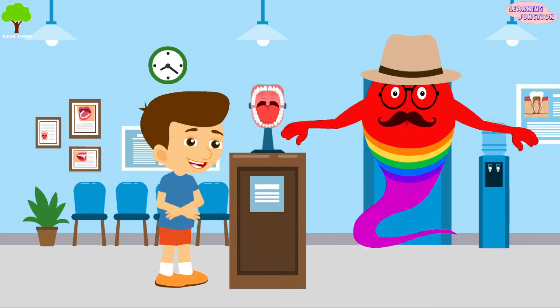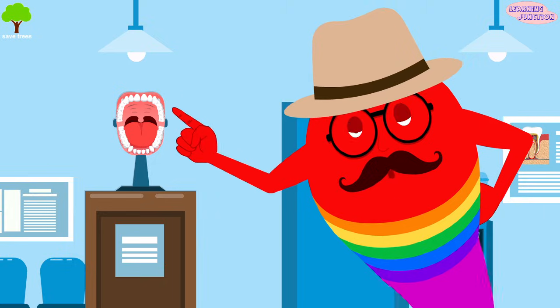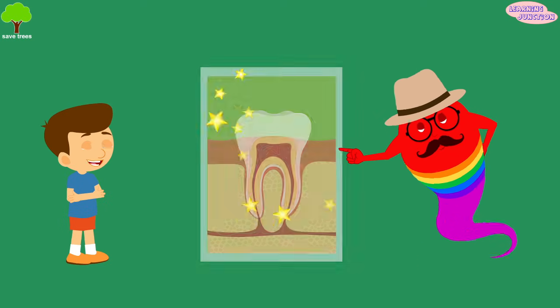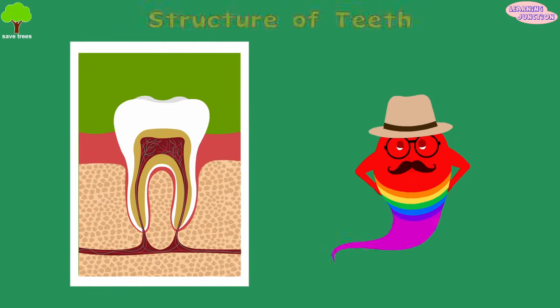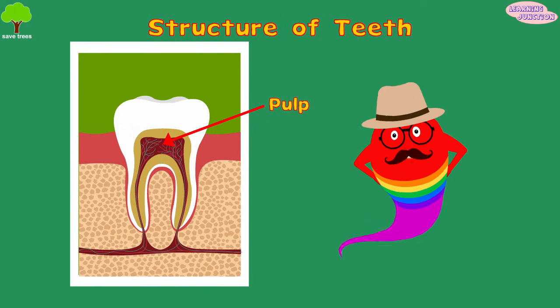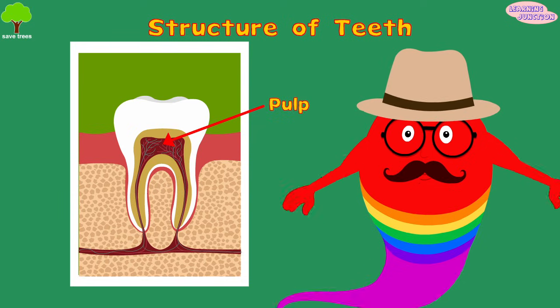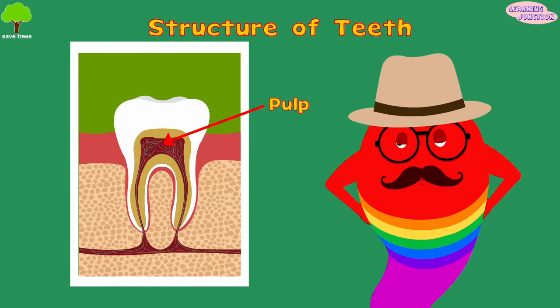Teeth are an important part of our body, and there are four elements that make up a whole tooth. Pulp is the innermost portion of the tooth and it consists of nerves, connective tissue, and blood vessels. Its work is to nourish the tooth.